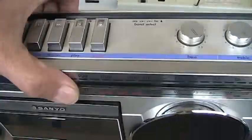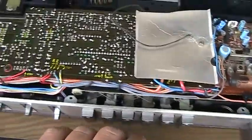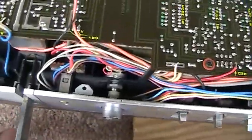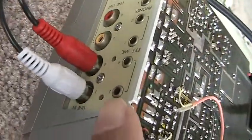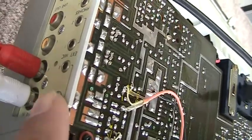Let me show you the rest of this here as I have this open. Here is the inside of this. And for those of you that are so inclined, if you see here — see where my finger is? Those are your microphone inputs. Left and right.